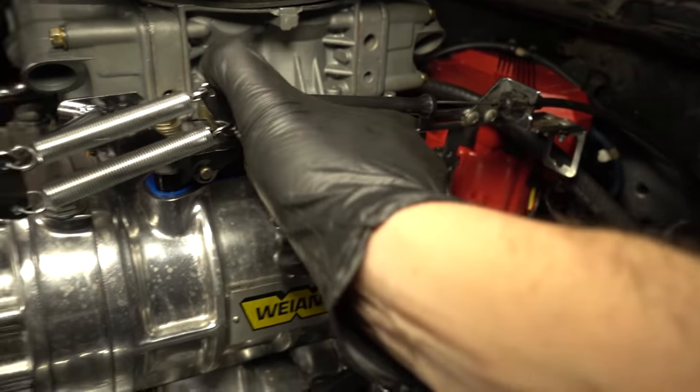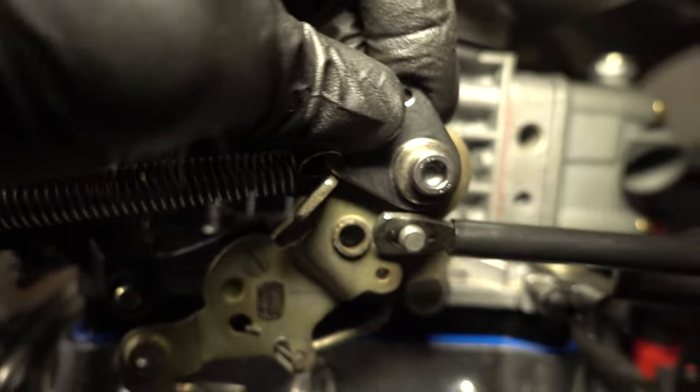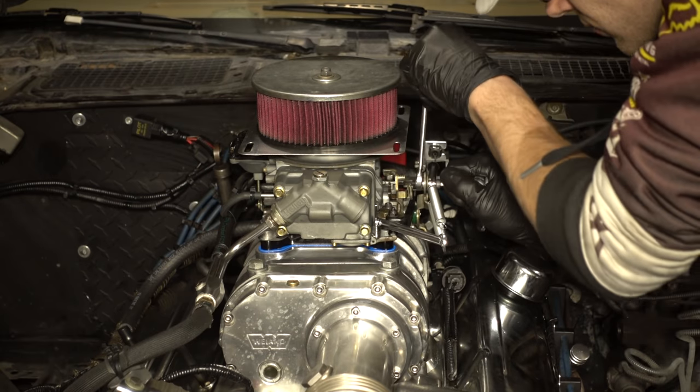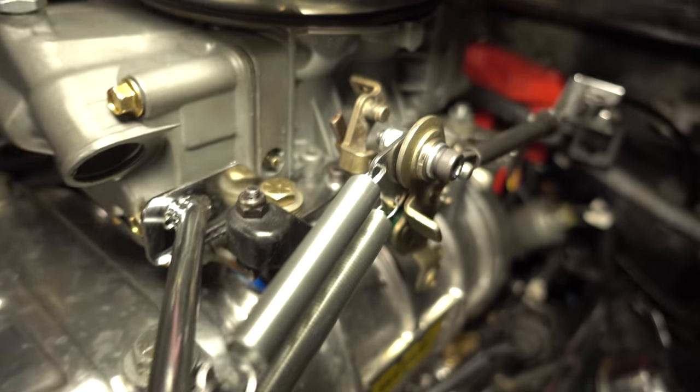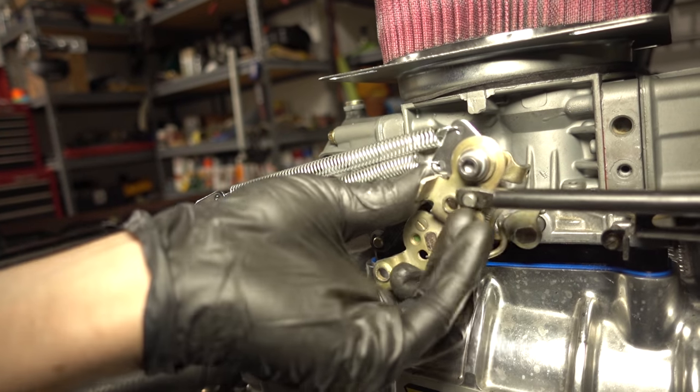The return spring bracket actually interferes with the throttle cable when it's at wide open throttle, and the cable can get jammed up — we obviously don't want that. I took the bolt back out for the return spring bracket and flipped the springs so they're attached on the inside of the throttle arm, so at least we won't have to worry about that anymore.